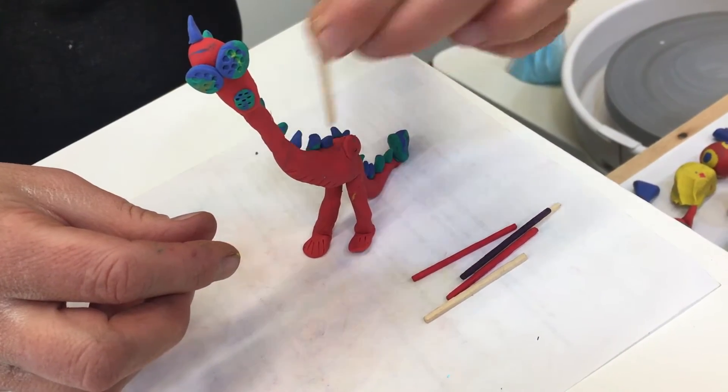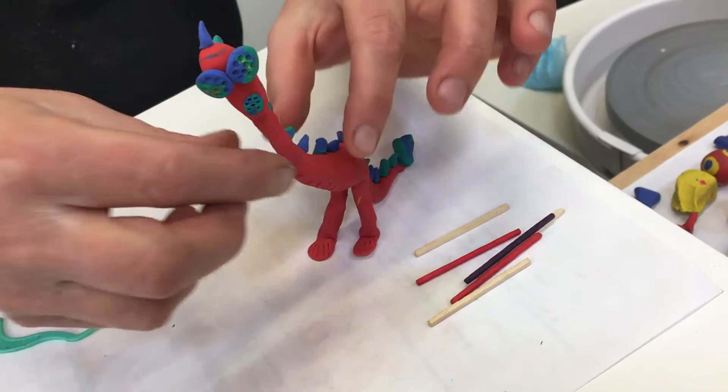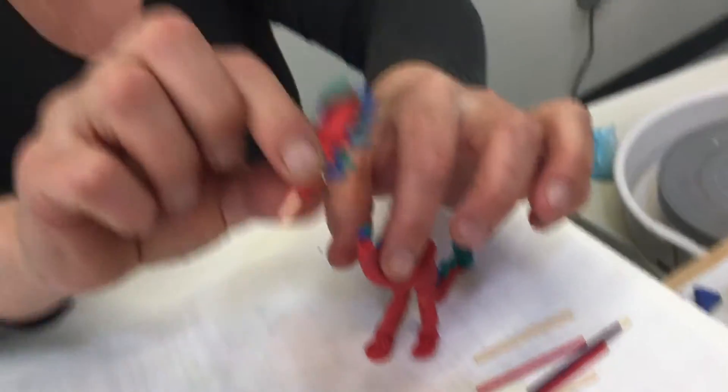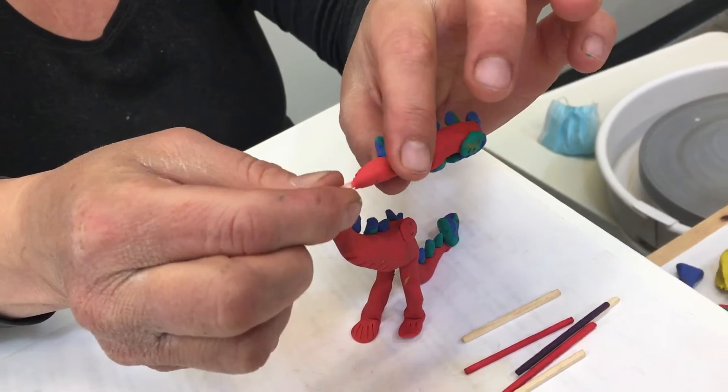The wooden sticks in your kit can be used to create long legs or a long neck. They provide reinforcement.